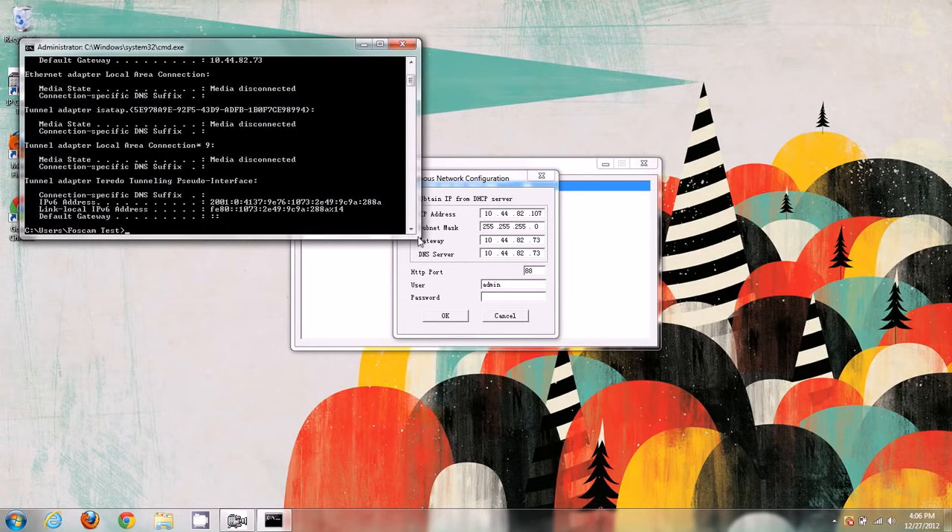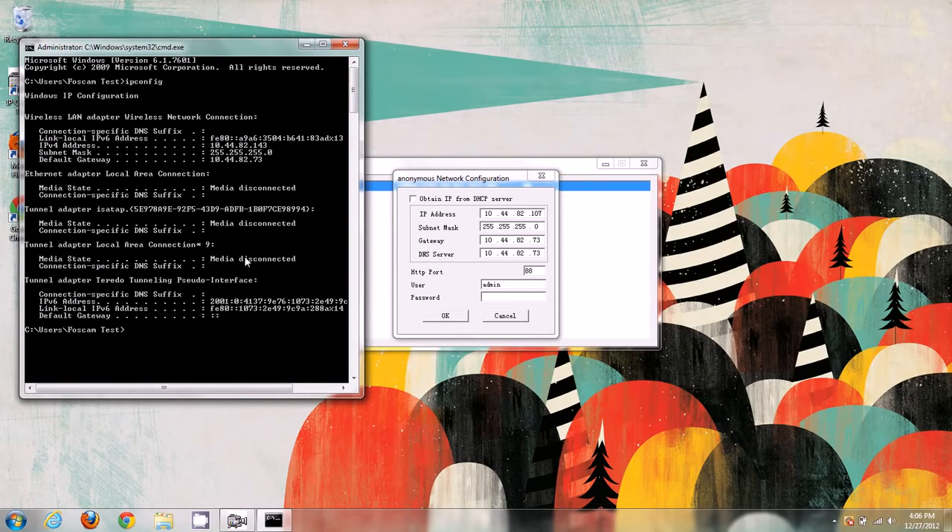IPconfig shows us information about our network connections. We're mainly concerned with the one we're connected to. The main thing we want to match is the first three sections of the IP address, which is the subnet. Our subnet is 10.44.82 — these first three sections. The camera's IP address is 10.44.82.107, and my computer's IP address is 10.44.82.143, so the first three sections match.